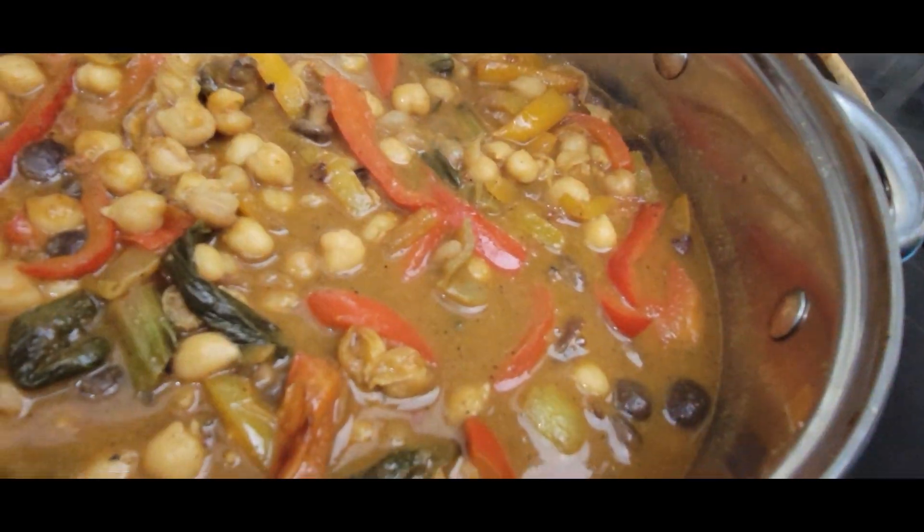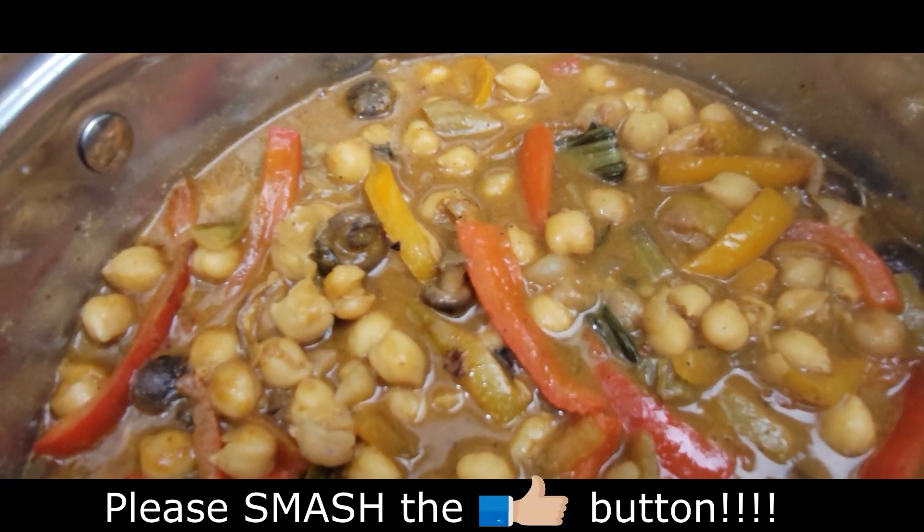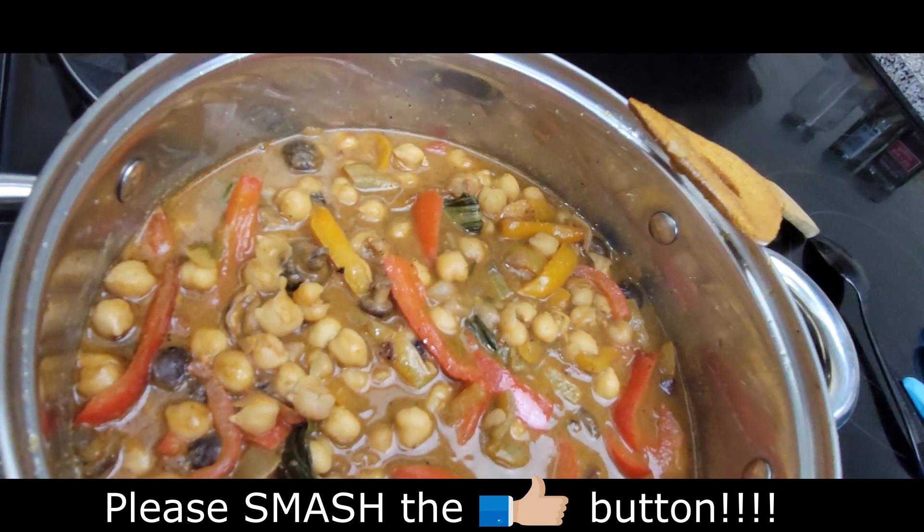Tell me what you think about my recipe. If you found this video useful, please smash the like button, share this video, and subscribe to my channel if you haven't already. Thanks for watching. Bye!